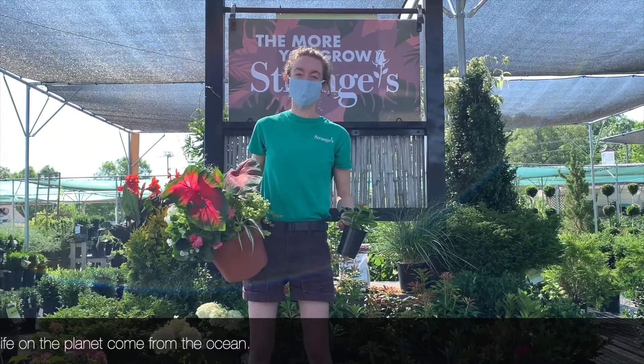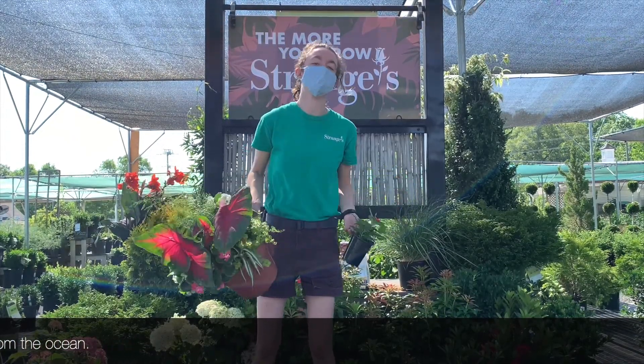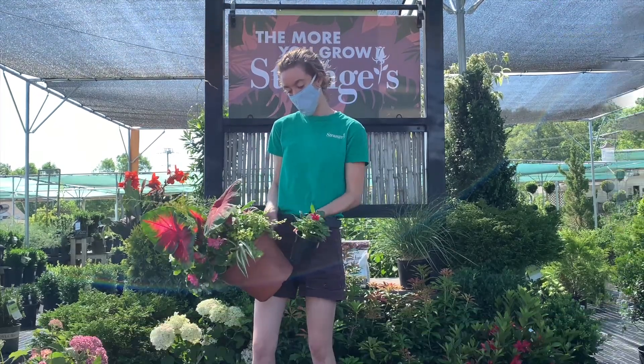And also the type of plant. Plants like vinca don't need as much water as some plants like hydrangeas or the creeping jenny.